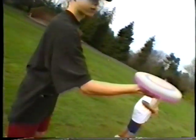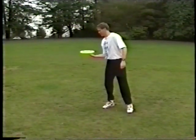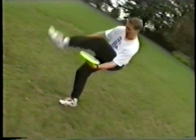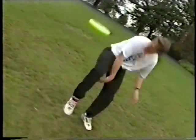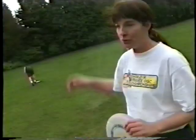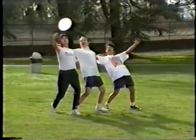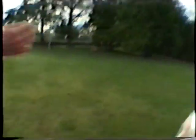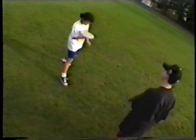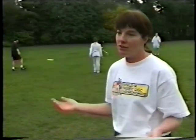A Frisbee isn't a Frisbee unless it's spinning. And the more it spins, the easier it is to control — both in how far you can throw it, or if you want to do tricks. And if it's not spinning well, it's very difficult to control.